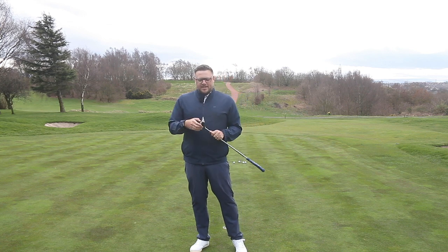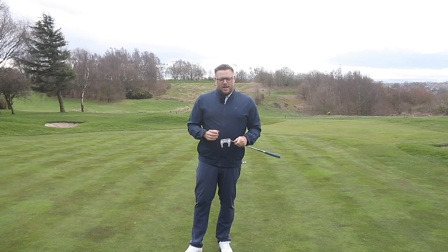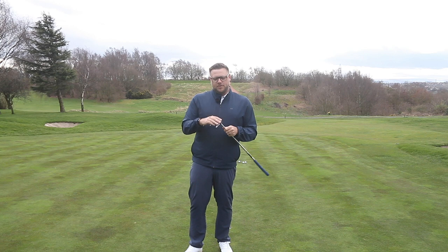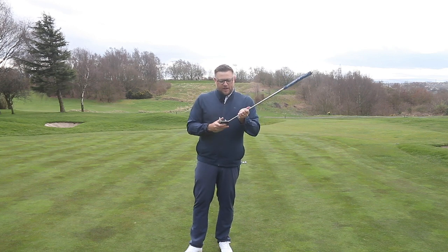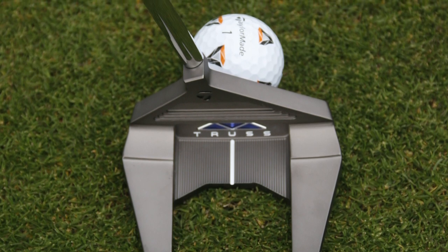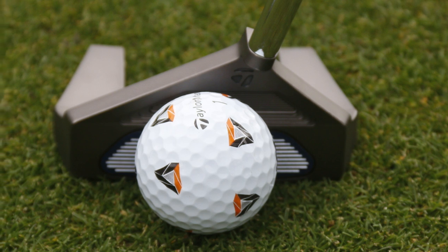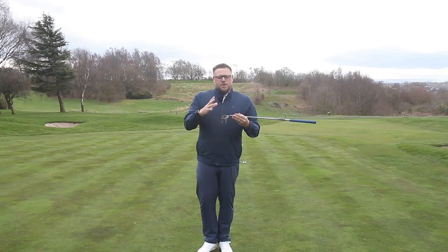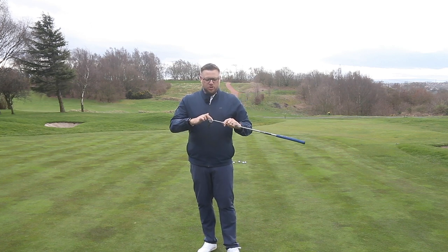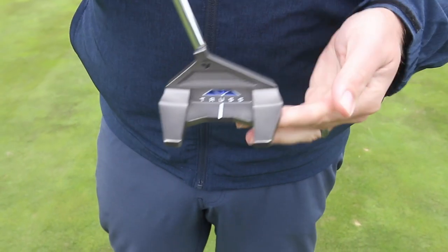The TaylorMade Truss is a very different putter line than anything TaylorMade have brought out before — a very different look. It's not a conventional shape, particularly around how the shaft is connected to the head and then the head connected to the rest of the body. All of the Truss line of putters feature this superstructure, and the reason TaylorMade have done this is to try and make the head more stable.